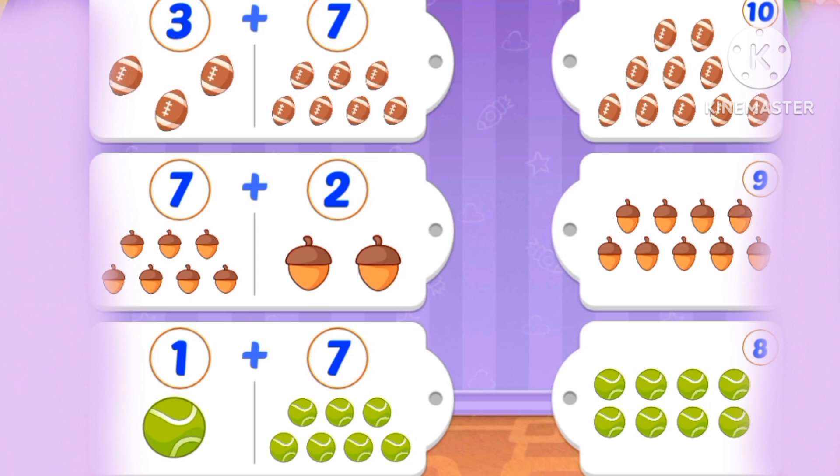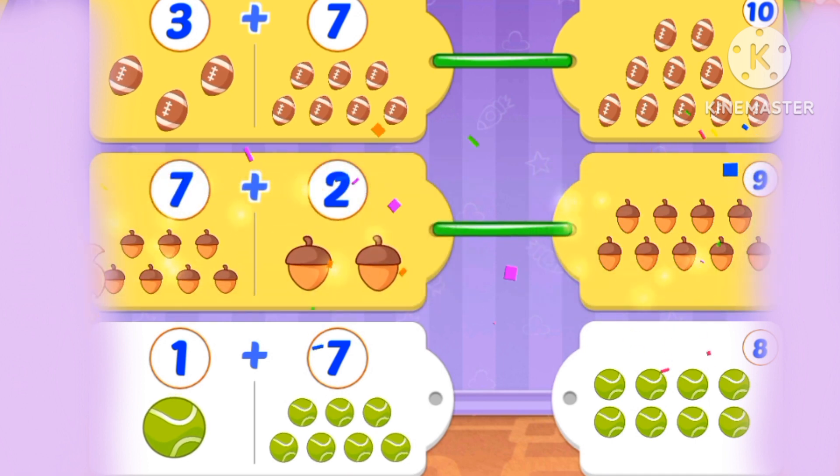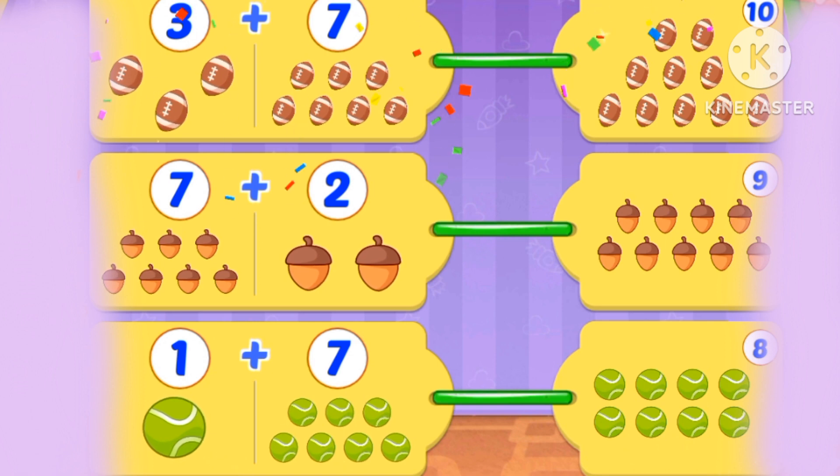What's 3 plus 7? 3 plus 7 is 10. What's 7 plus 2? 7, 8, 9. Nine. Now 1 plus 7 — 1 plus 7 is 8.